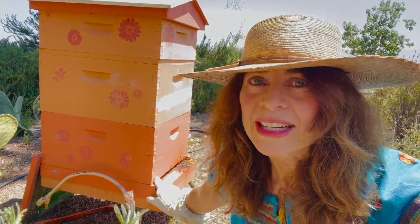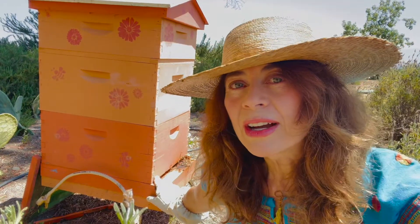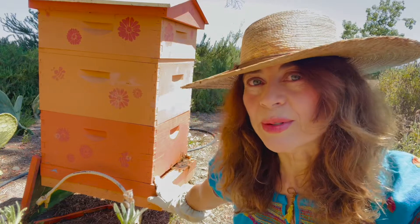Hi friends, it's me, Katherine. I'm doing some early morning work on the beehives here at the Magical Paradise Retreat.